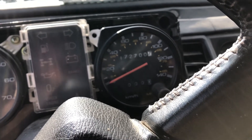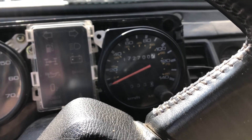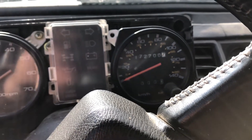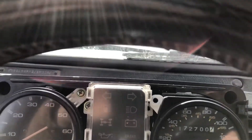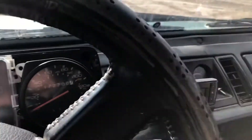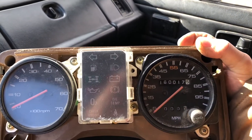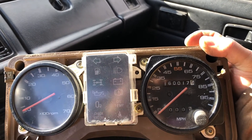I couldn't find anything on the internet or on YouTube about this, so this is how you do it. I got this speedometer and the whole gauge cluster from another machine — I have about four of them. The speedometer I changed was the original one that was in this Trooper.